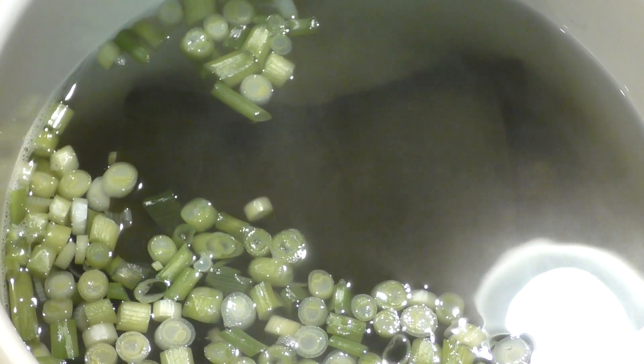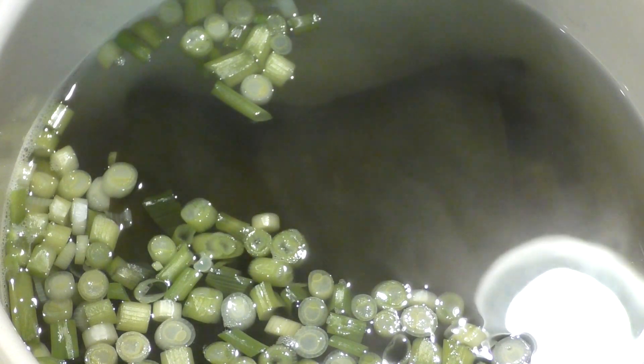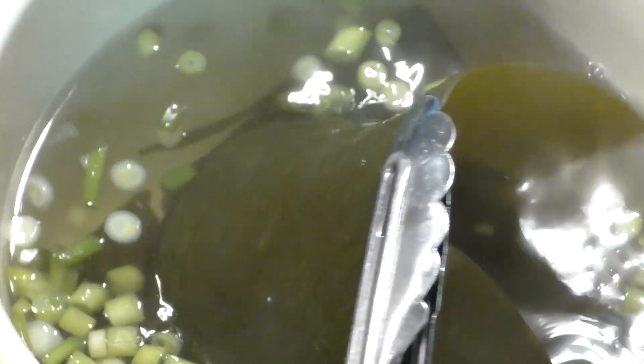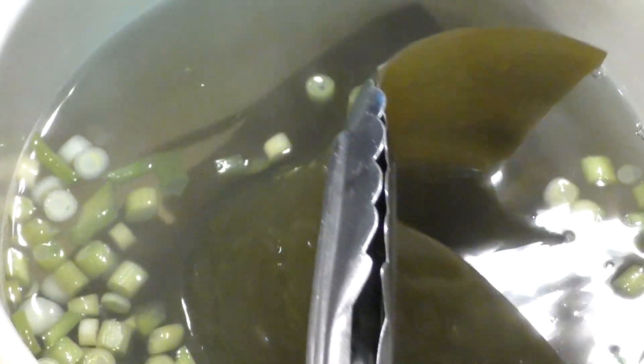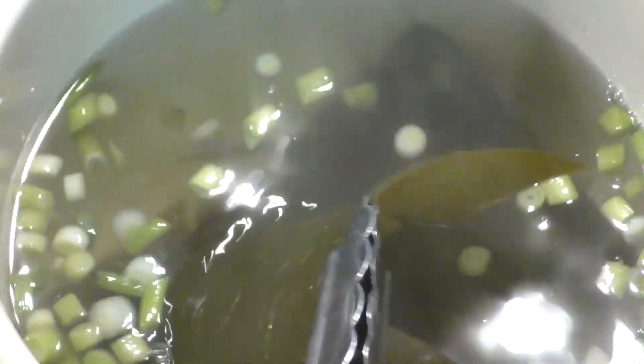After seeping for about 15 minutes, go ahead and take the kombu out now. We don't want this to turn slimy — the longer you keep it in, especially at higher temperatures, it will turn slimy and give off flavors. At this point it still has the proper texture, so go ahead and remove it.